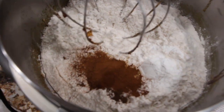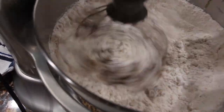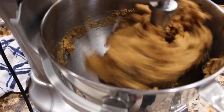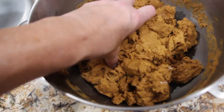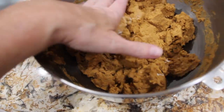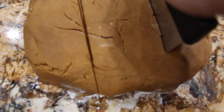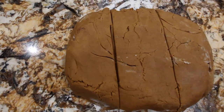So now I'll mix this all together. Now I'll turn my mixer off. I'll place a little flour on my surface, take the dough out of my bowl, and divide it into three pieces — one, two, and three. Then I'll wrap them up in saran wrap and put them in the fridge for about three hours.